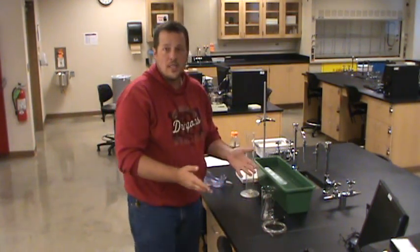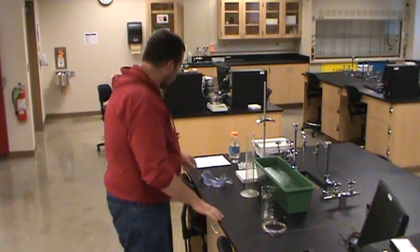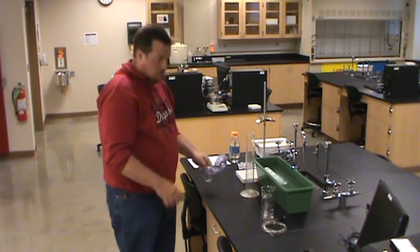I've got all the equipment we're going to need set out here. First of all, probably the most important thing — working in the lab now, so you better have safety goggles on at all times.